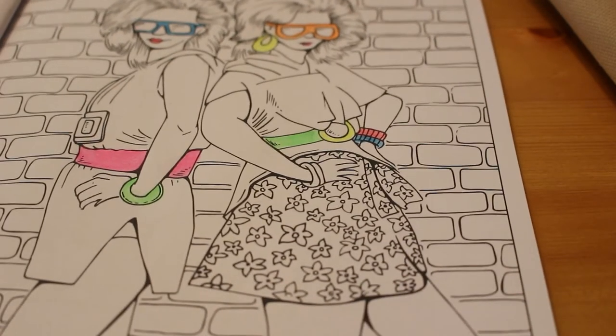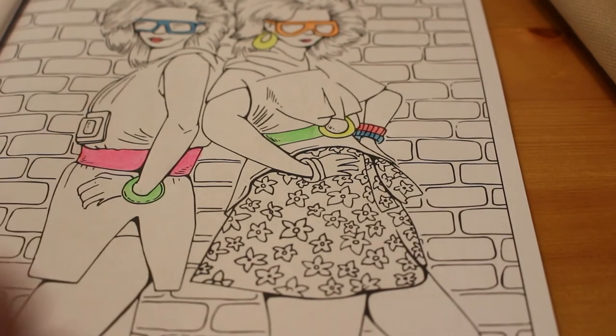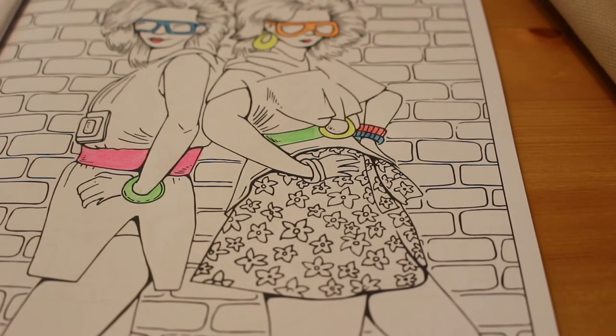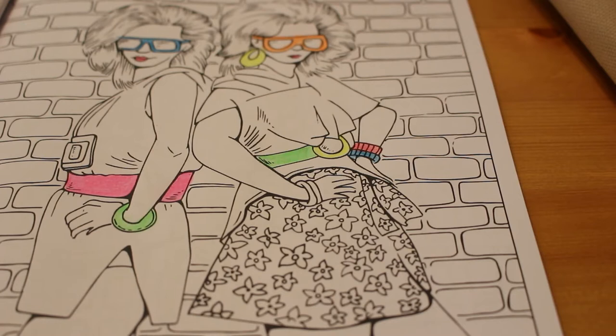Those are actually really nice pencils. Like I said, you wouldn't want to use them for a huge amount. There's what looks like a Walkman or something here — not actually sure what that is — but for little bits like the jewellery, it's actually really really good.